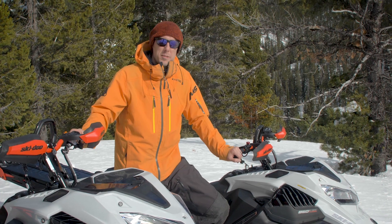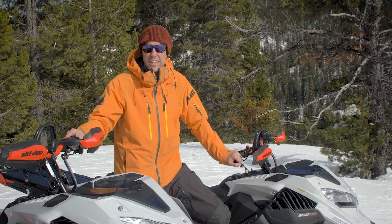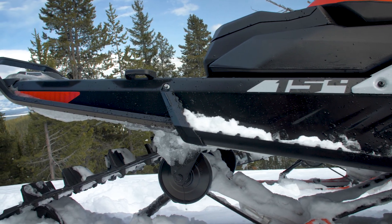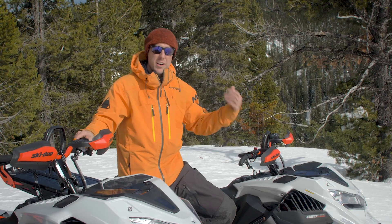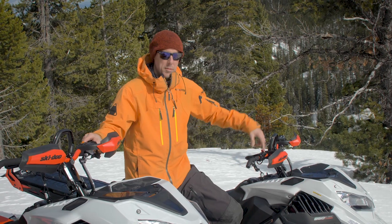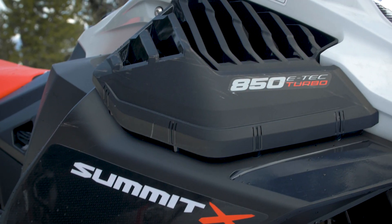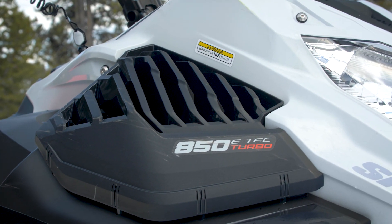We're riding the widest spectrum of Summit expert package you can get for next year. This one right here is the 154 with a two and a half inch lug, and over here on my left we've got the 175 — this thing's gonna be available in Summit expert only this year. It's got a three inch paddle and yep, that's right, it's got a turbo.